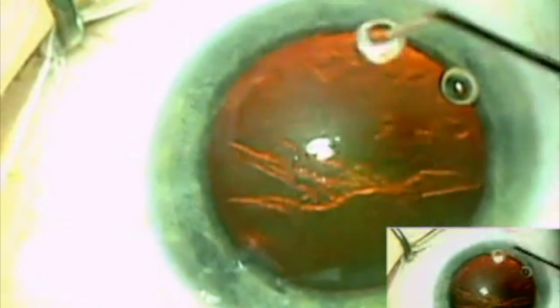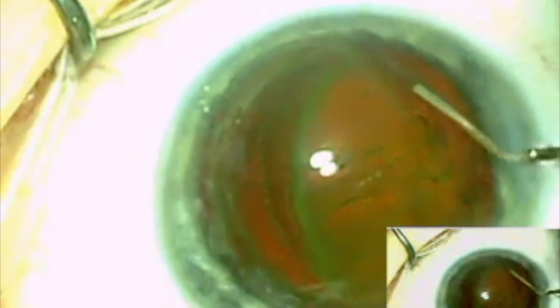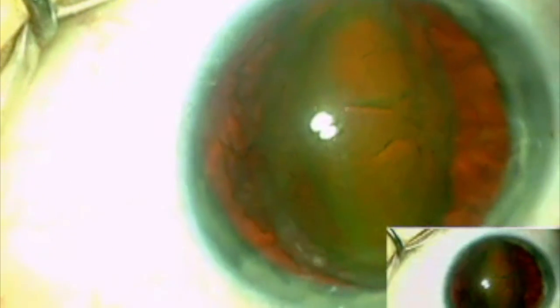Once the capsulorhexis has been accomplished, a hydrodissection cannula is placed under the anterior capsule and a fluid wave is used to prolapse the nucleus into the anterior chamber. The lens is then cracked between a cyclodialysis spatula and the phaco tip.